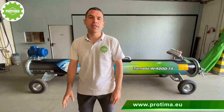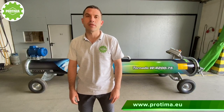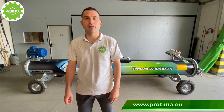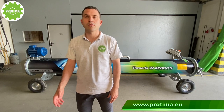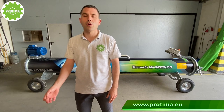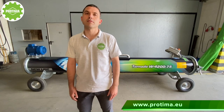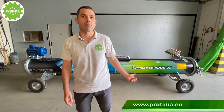We created this model of the centrifuge to meet the needs of customers who already have a smaller centrifuge but would like to expand their customer base to include big rocks — especially those coming from schools, kindergartens, museums, embassies, and even palaces. All these big rocks can be cleaned right now with the help of this model of the centrifuge.